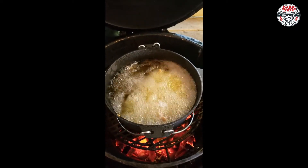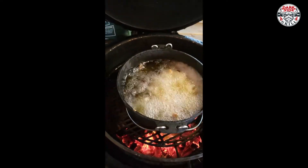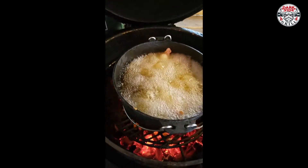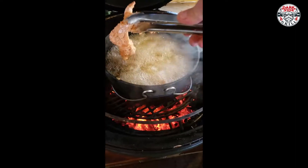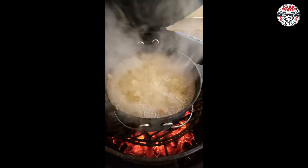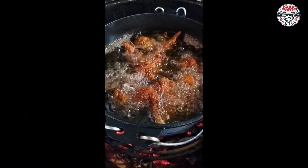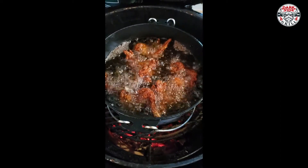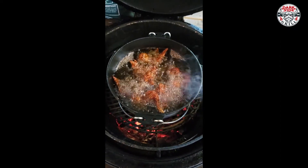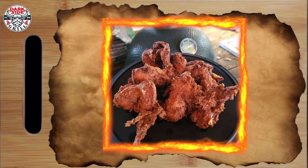Nashville hot chicken, it's coming — oh yeah! As the chicken comes out of the Dutch oven, we're going to go ahead and put it on a cooling rack into another warm egg, or your oven, whatever you can do.